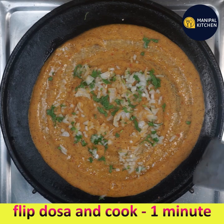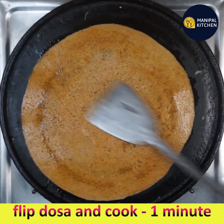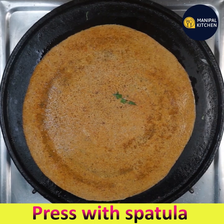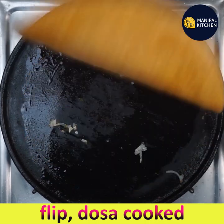The dosa is cooked — flip it and cook for one more minute. The onion need not be cooked very well as it will be half done, but it tastes very good with this dosa. Flip again and the dosa is cooked.